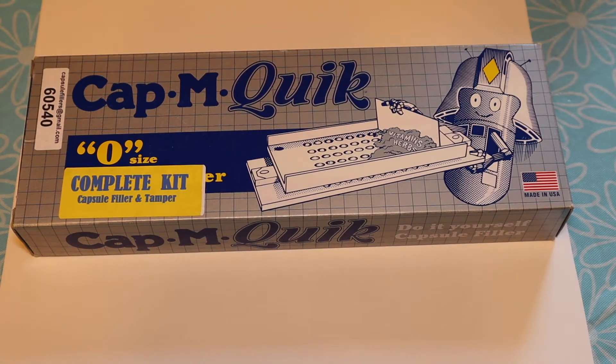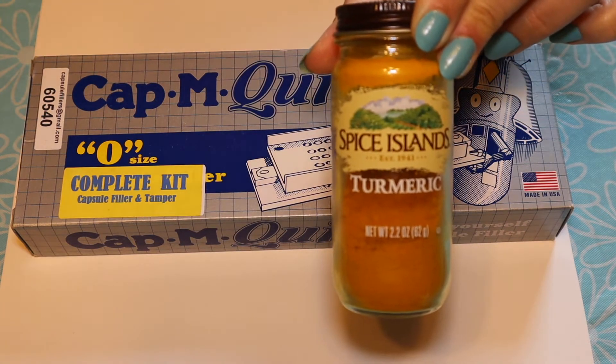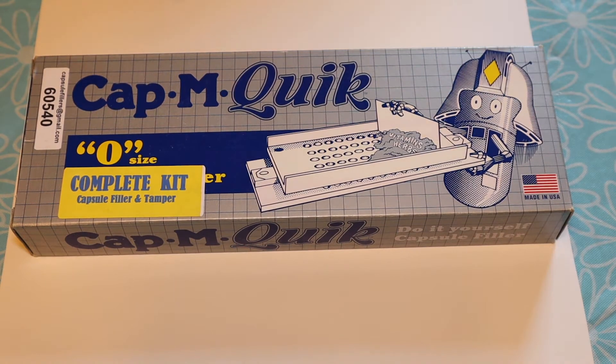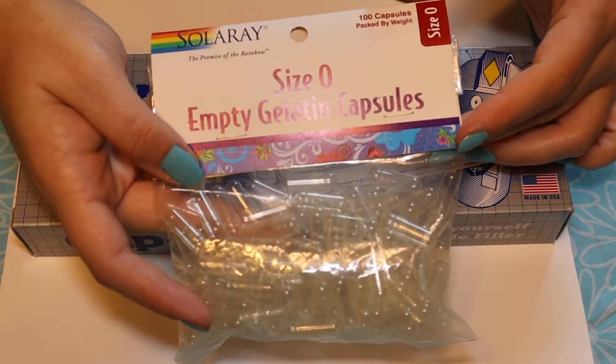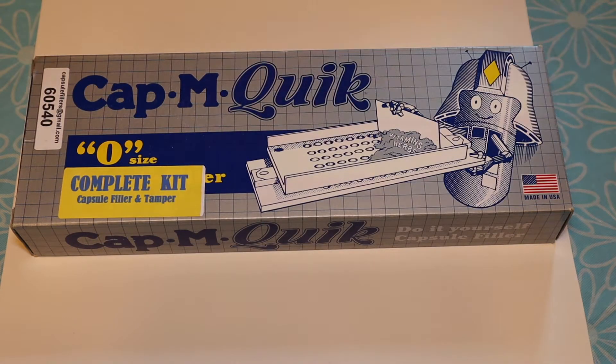Hey there! In this video I'm going to be encapsulating some turmeric, which I take for various reasons, using this Cap'em Quick machine and some Solar Ray size zero gelatin capsules. Here we go!